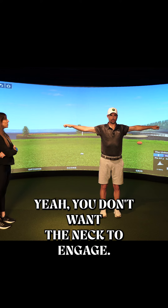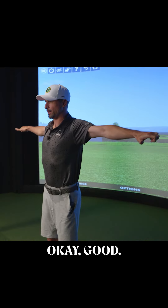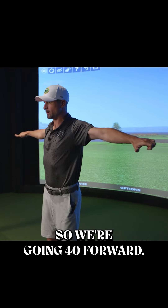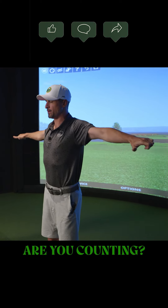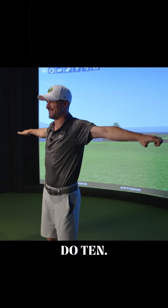You don't want the neck to engage. We're going 40 forward, and then if you want to break in between you shake it out. You can also do sets of 10.